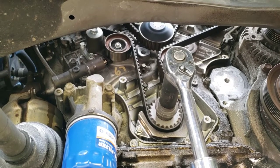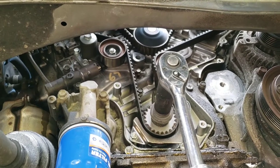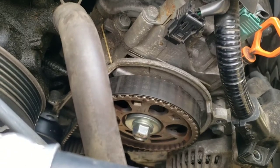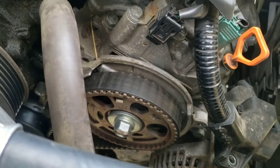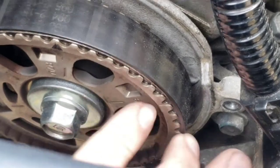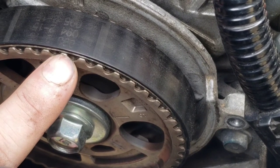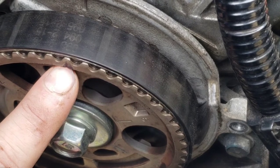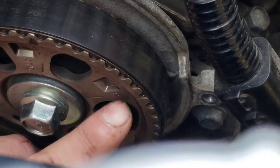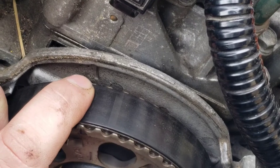Before you start taking everything off, you have to temporarily reinstall that crank pulley bolt because you need to get the number one piston to top dead center to keep everything in time. The way you do that is by lining up the timing marks. You've got to be careful to line up the right marks — not these marks, and not the mark in between the teeth, but the one that literally goes straight up the middle of a tooth. Honda marked this one from the factory.